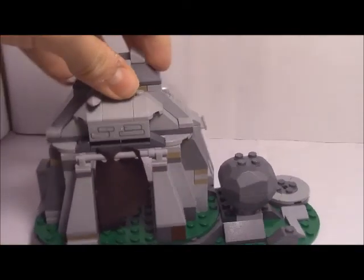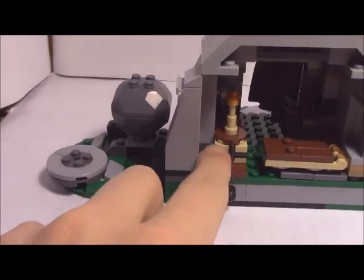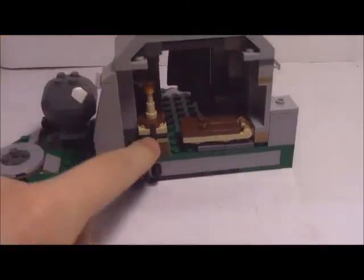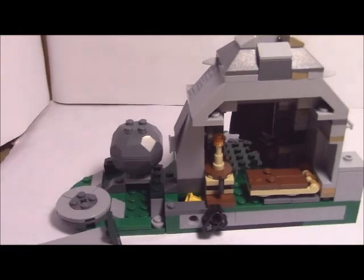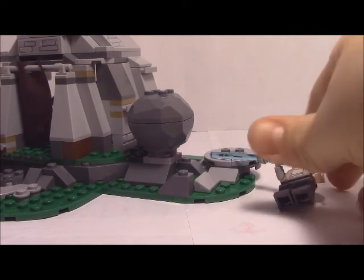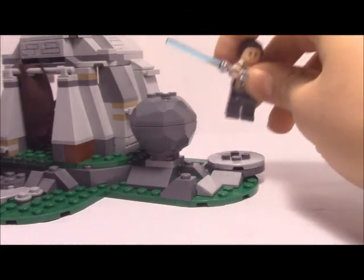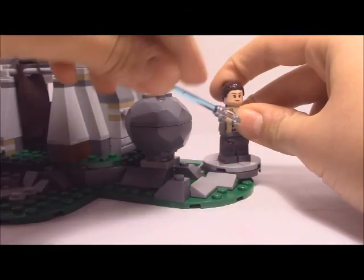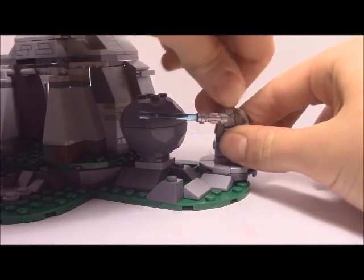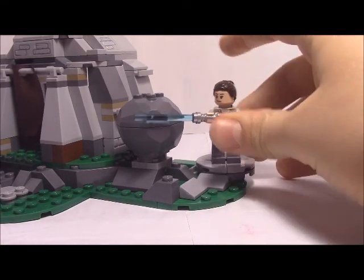Here are the play features. It's really only got two play features. One is this rock that can shoot out — like stormtroopers attacking and this shoots out or something. Then the other, and better, play feature is you can recreate a scene with Rey and have her slice the rock. If I can get her on the stand there — have her slice the rock like this.